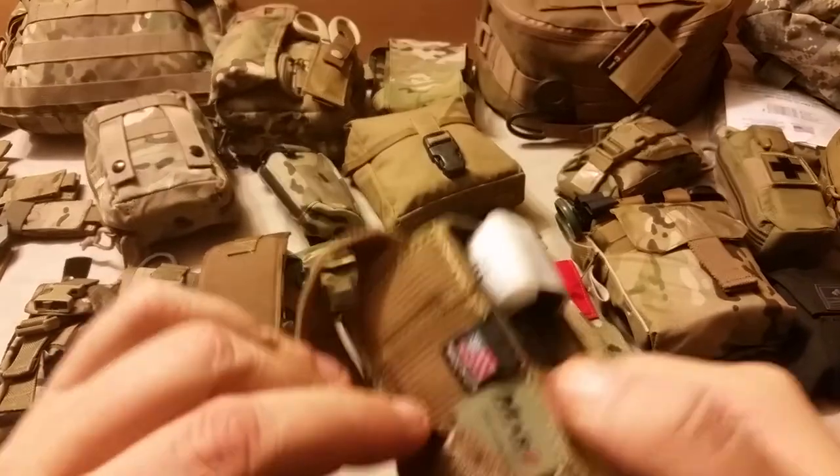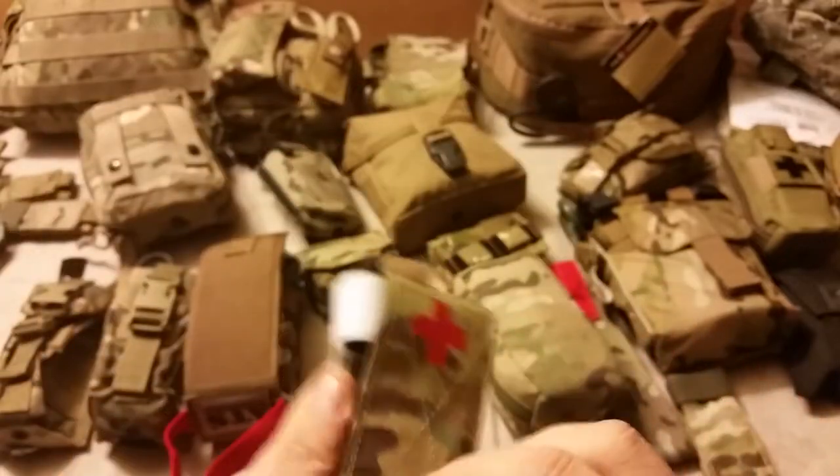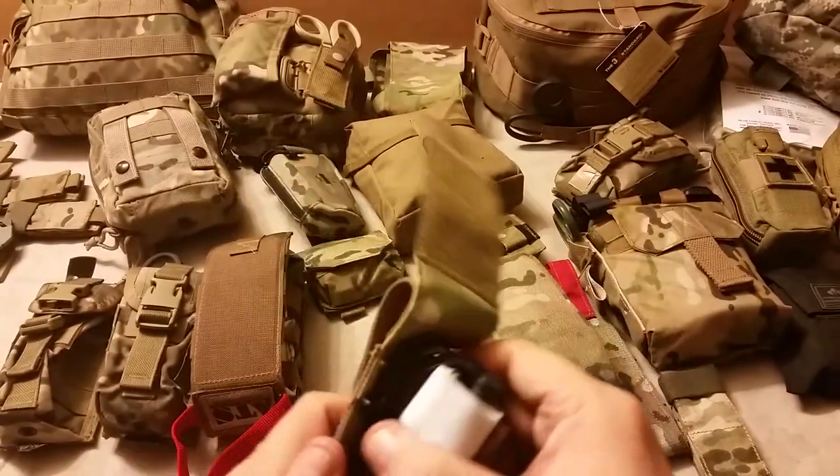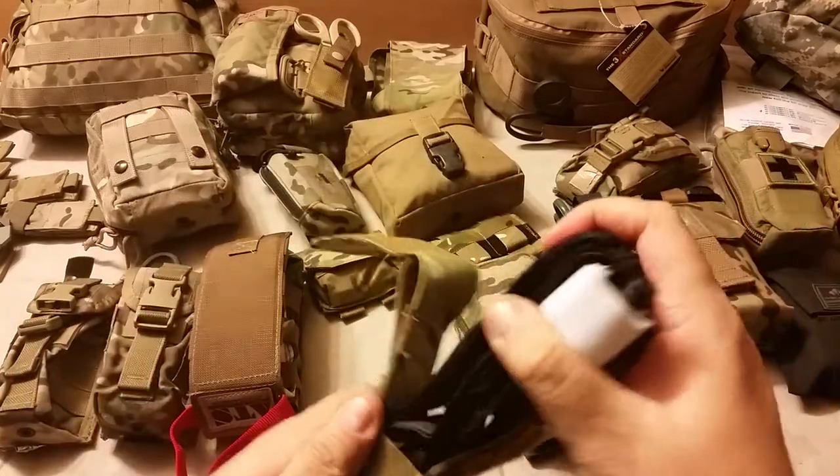Made in the USA. It's got nice MOLLE on the back, quick-release belts out front, and it's basically a pocket with some elastic, so nice strong retention.